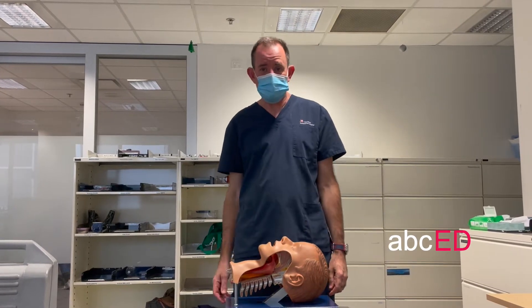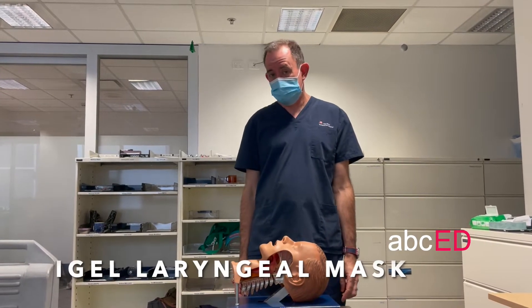Hi, it's Jonathan. Welcome to ABCD. We're going to talk about iGel LMA insertion.